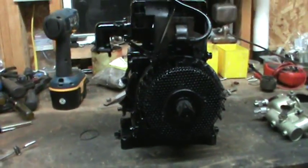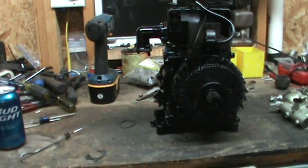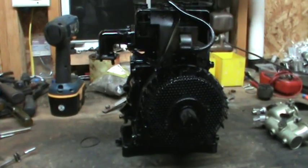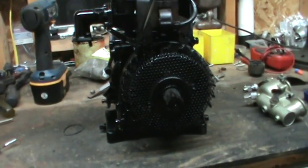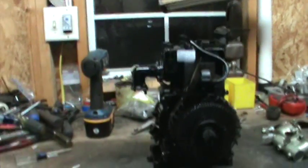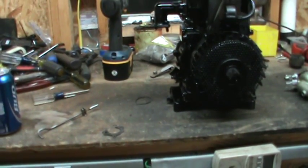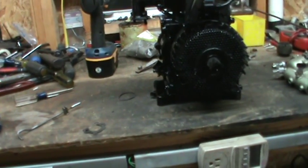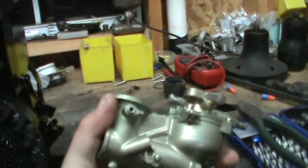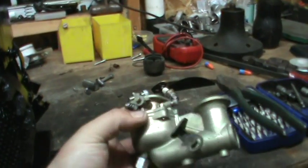I took the original carburetor apart and basically it looked good from the outside — I thought it was going to be fine. Well, it was completely stuffed with aluminum corrosion. Just that white, powdery, nasty stuff. It was bad. There was no hope.